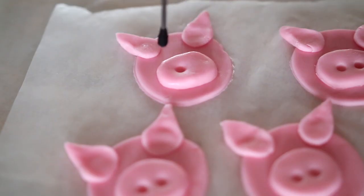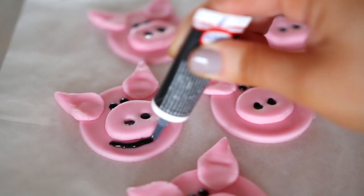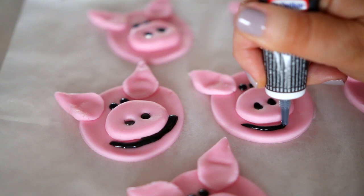Then go ahead and poke two little holes in the snout and fill the snout with black icing. I actually made the mistake of getting food coloring so don't do that, but just drew on little faces.